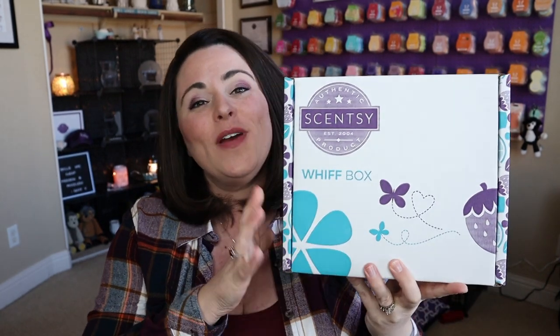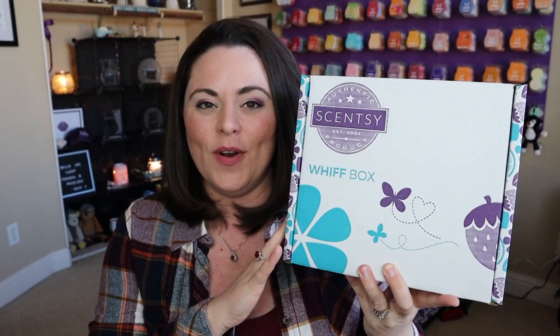Hey everybody, I'm Lisa Roberry, your independent Scentsy consultant. Welcome back to my channel, and today's video is one I am super excited about. It's something that I look forward to each and every month.